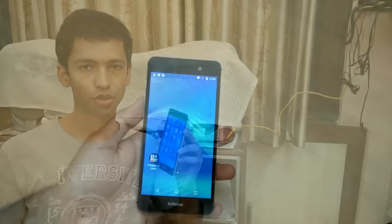Hi guys, welcome to Nothing In TV. This is your host Ajay Gupta, today with the InFocus M808 handset. This is a really sexy-looking device, but let's see how it performs and how other things are on the phone.